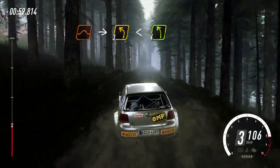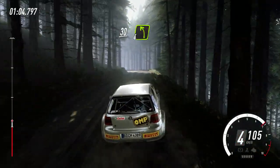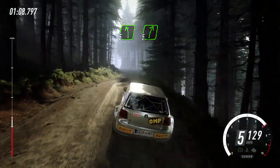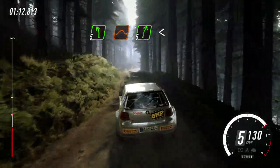Into 4 left over crest, 30 over bumps, 4 left long, to keep right over 30, 5 left, 5 right over bumps, 5 left over jump, 5 right long, opens over crest, back camber.